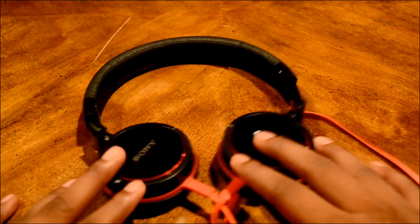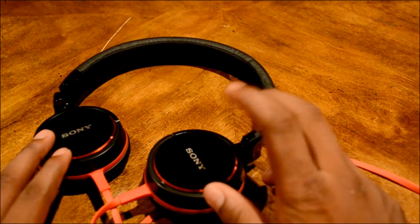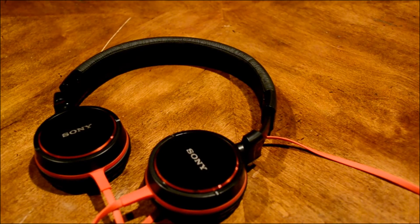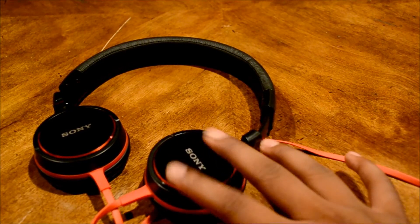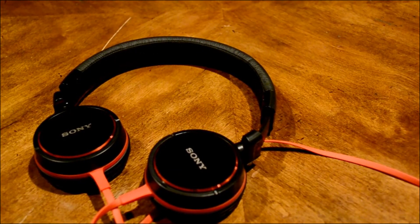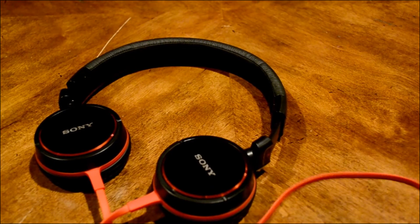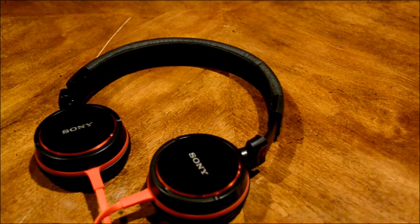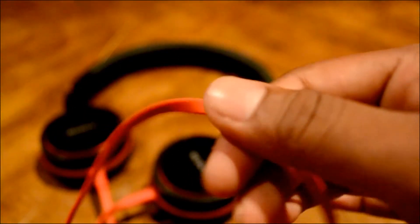The metal ear cups are really nice — they've really held up, haven't scratched, and feel great. The metal is mainly why I bought these over the MDR V55s, because I prefer brushed metal over the plastic dome the V55s have. The MDR V55s do have a hinge so the whole headphone can fold, but these swivel, and I really like to take one ear cup off my ear and put it on the back so I can hear people. Also, I really like this cable because it is a flat cable and it doesn't tangle very easily.